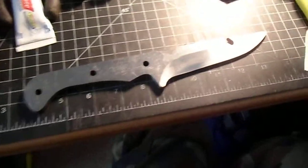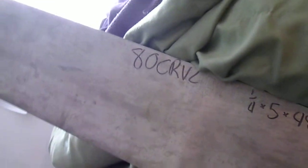That'll be seven knives in a couple weeks — shouldn't be too bad. I also got a large piece of steel today from the New Jersey Steel Baron: a piece of 80CrV2, quarter inch thick by five inches wide by 48 inches long. Should be able to get two more long saxes and another big sword out of that.